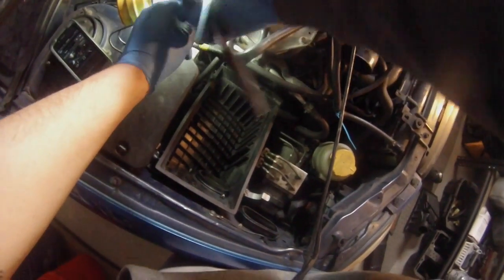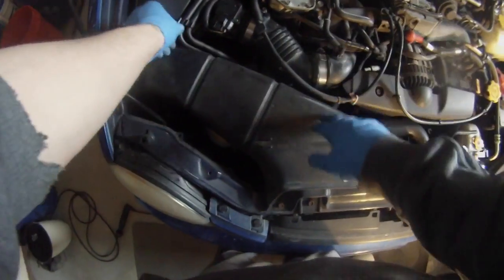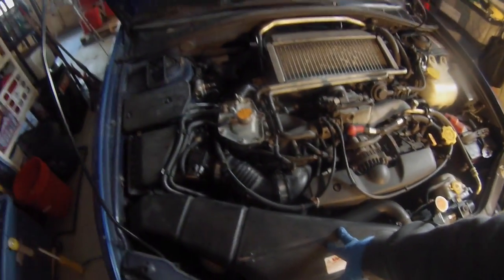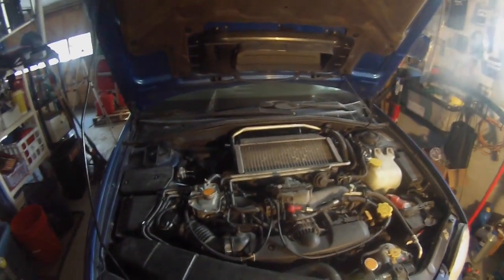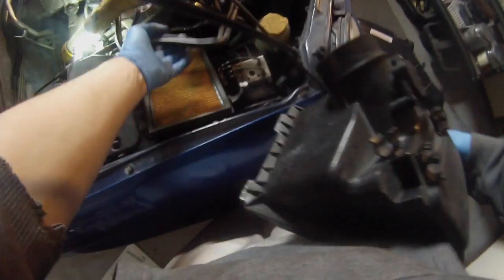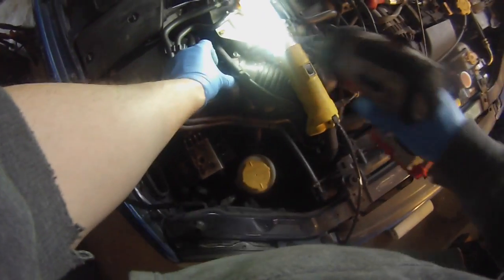Next one's down inside there. Two 10 millimeters puts the duct back on. Make sure your hoses are hooked back up, your mass air filter is hooked back up, and your cruise control. Put your battery back on and you're ready to rock and roll. Fire up and see if there are any leaks. Put your filter in, get it all the way as far back as you can, get these tabs hooked up, and make sure you're not squishing the air filter when you put those tabs in. Do these two 8 millimeters for the connector.